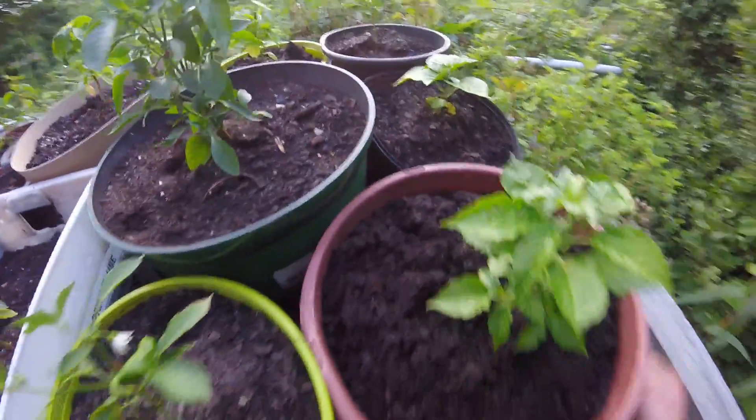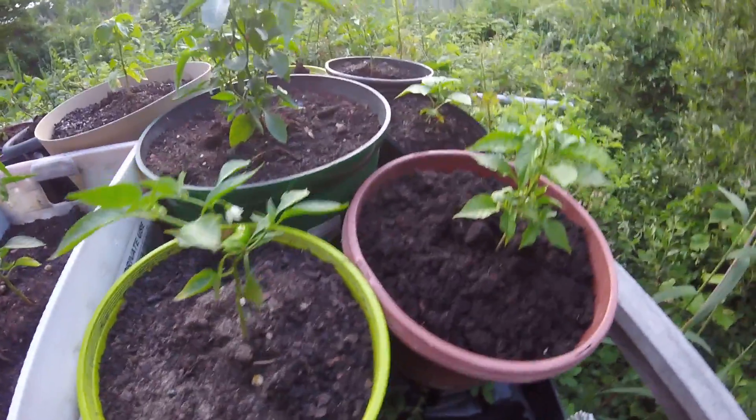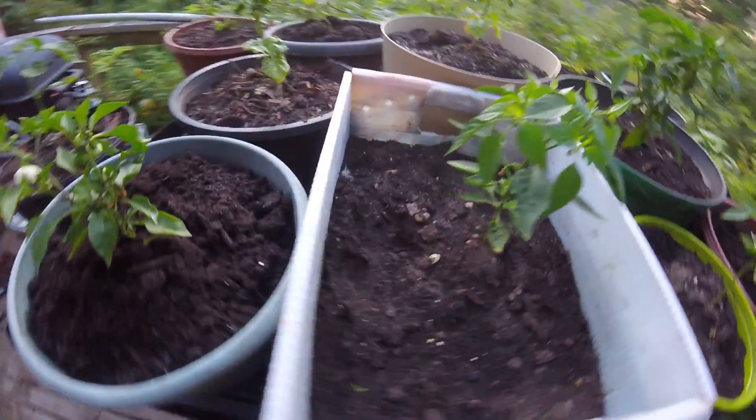I've got a lot of growth going on here. There's all these pepper plants here, all various kinds — Carolina Reaper, Bishop's Crown, habanero, Cajun Bell, Caribbean, Scotch bonnet — a lot of good stuff.